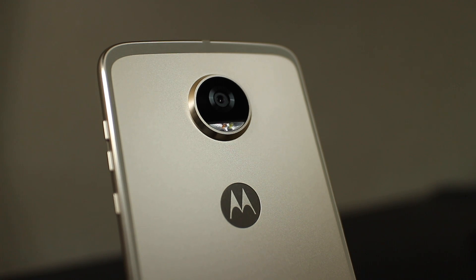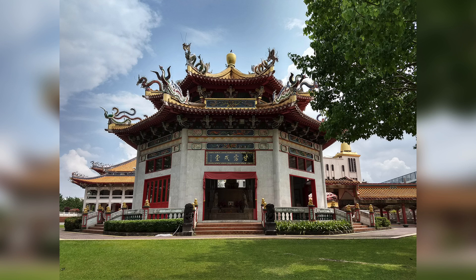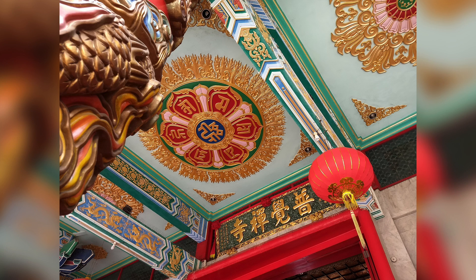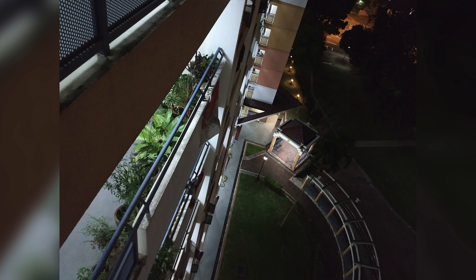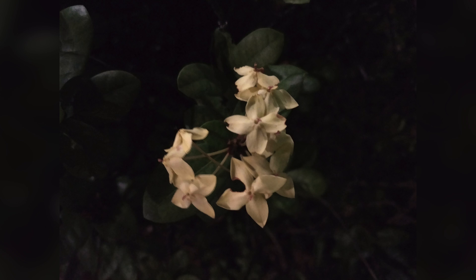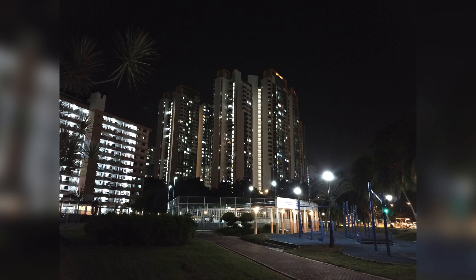Being sort of a mid-range phone, the camera is expectedly decent, but not great. It's 12MP with a pretty decent setup in terms of pixel size, aperture, and autofocus. Images are decent looking for the most part with nice colours, but can lack a bit in dynamic range. The fast and accurate autofocus and the relatively decent auto mode make it a pretty enjoyable camera to use. Low light is where it struggles a little, with the lack of optical image stabilisation — I found some shots with minor camera shake, which is a little annoying.